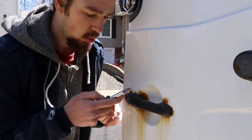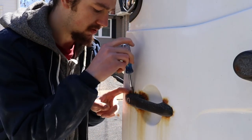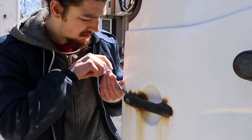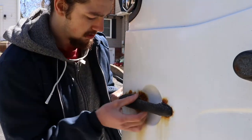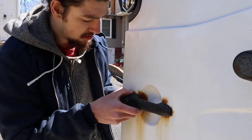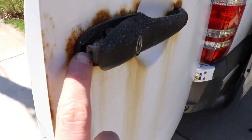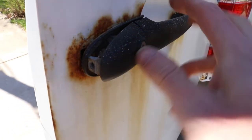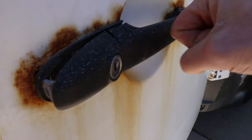Basically now we just got to get under this little seal here and try and push the handle out. There we go - so we've got that out. That's where that T-25 screw was. This is the actual locking mechanism, and then this piece is the actual handle.